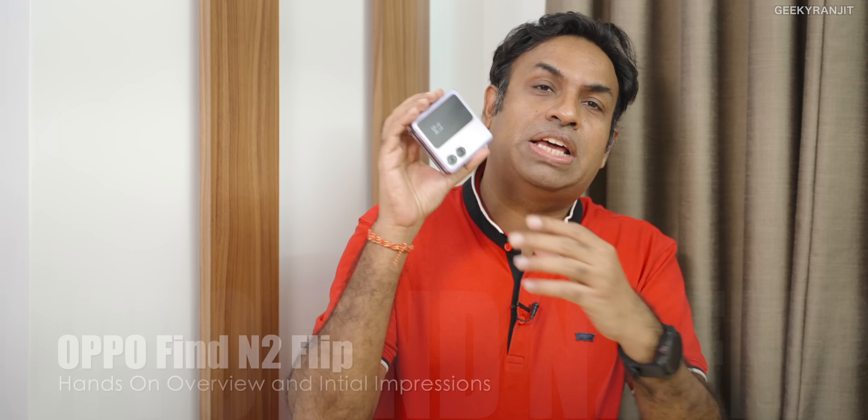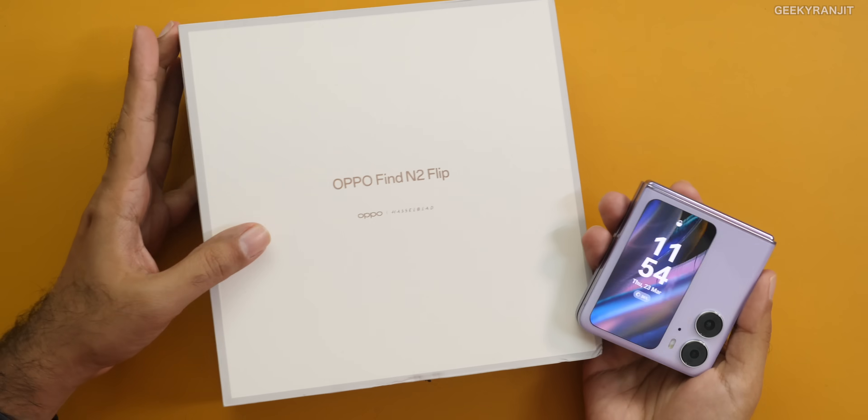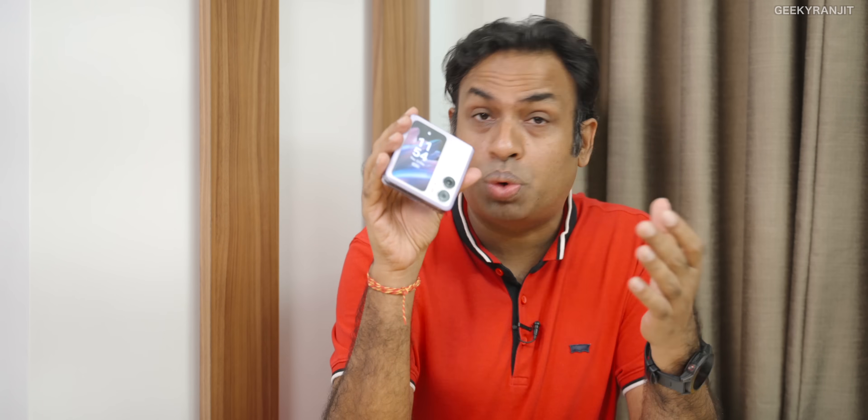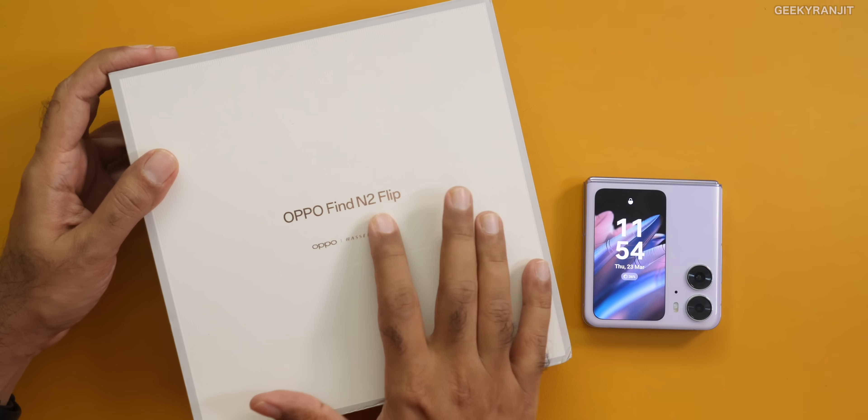Hi guys, this is Ranjit and in this video we'll be having a look at this new Oppo Flip smartphone. I'm not showing you the unboxing because I wanted to actually give you an idea how the smartphone performs. I've used it for about three and a half days, so these are my initial impressions. This is the box that we get with the Oppo Find N2 Flip.